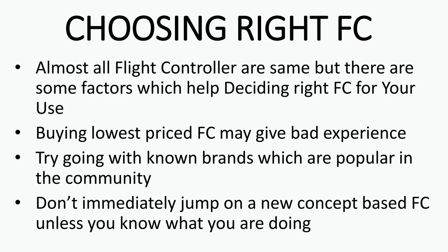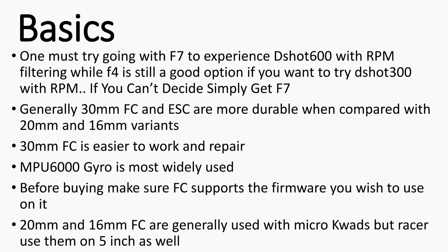Try going with a brand which is well known among the community, so that later you can get help and support whenever you run into a problem. Don't immediately go for a new concept-based flight controller because it's in its early stage and still needs to be tested by the community for durability and reliability. Try waiting for the V2 version instead.